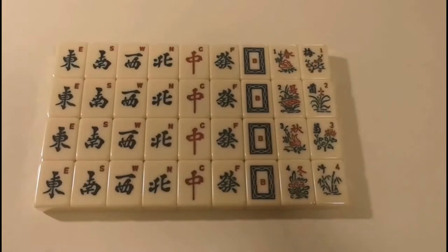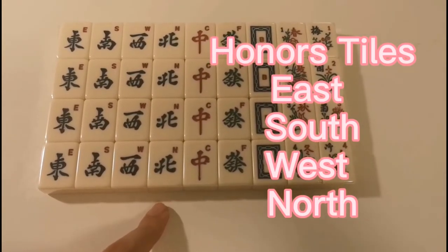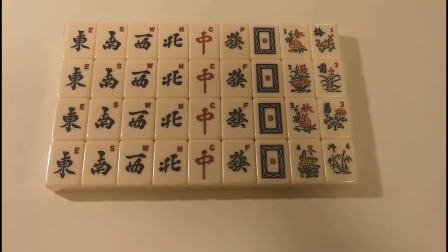We also have other tiles. Honor tiles: East, South, West, North. For each, we have 4 tiles.